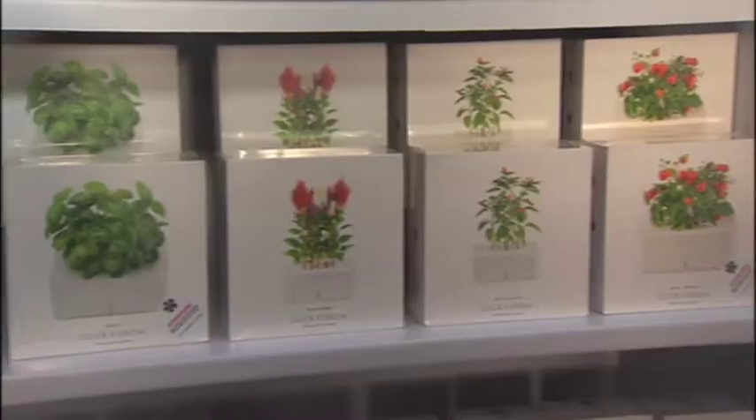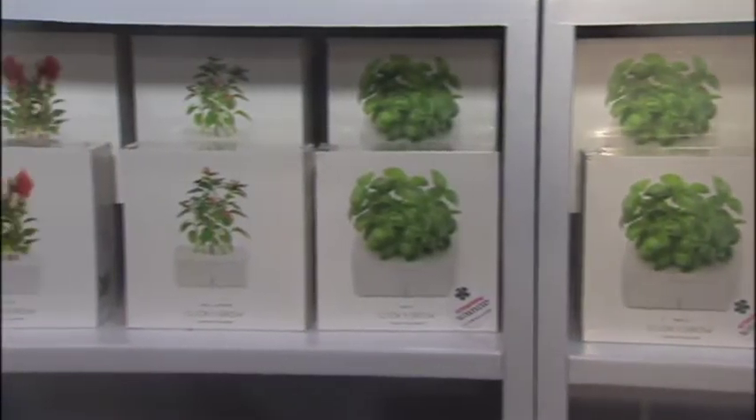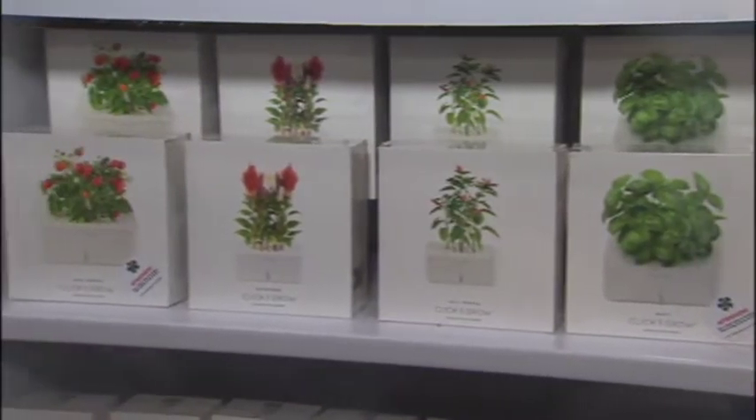Once you have one plant you might want to have others, and there are plenty of refills. If you're tired of your basil and you want to grow tomato, you just take off one refill and put in another. Currently we have 11 different refills, but we're constantly expanding this selection so there will soon be much more.